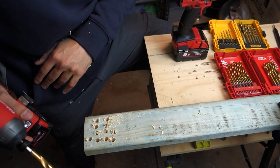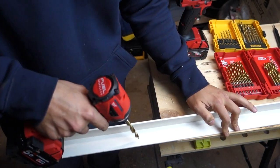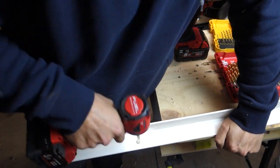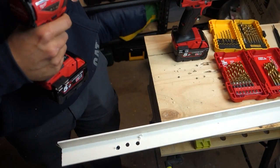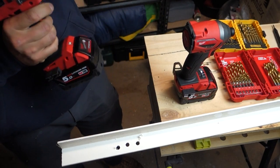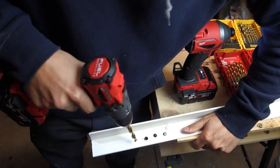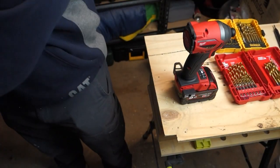Let's change over and try some plastic and also some metal. We've got some plastic trim here, which I'm pretty sure is going to go through no problem. Too easy. Let's try it in the driver and see if there's any difference. Bit too easy — let's get something a bit tougher. We'll try it in the steel.